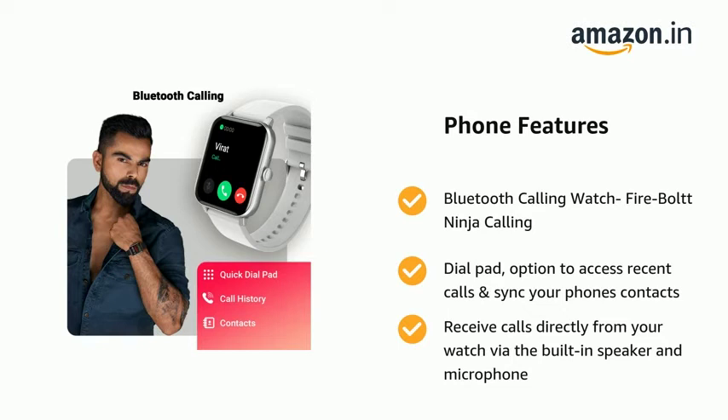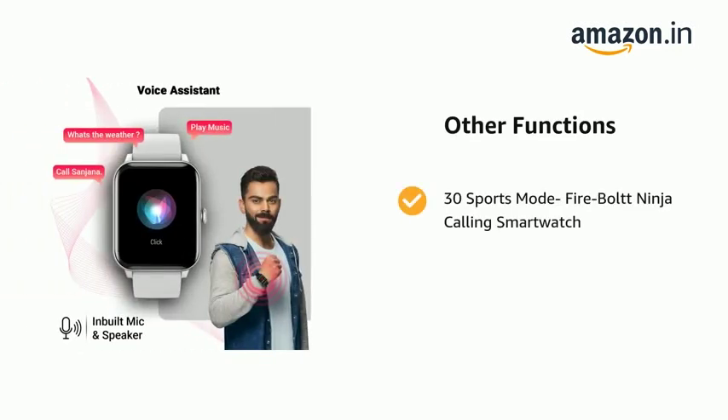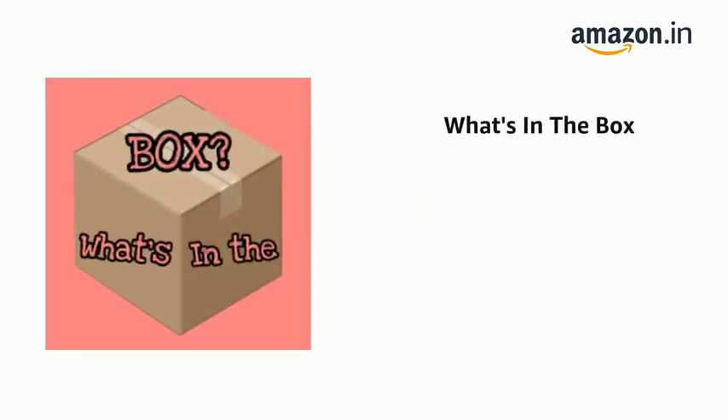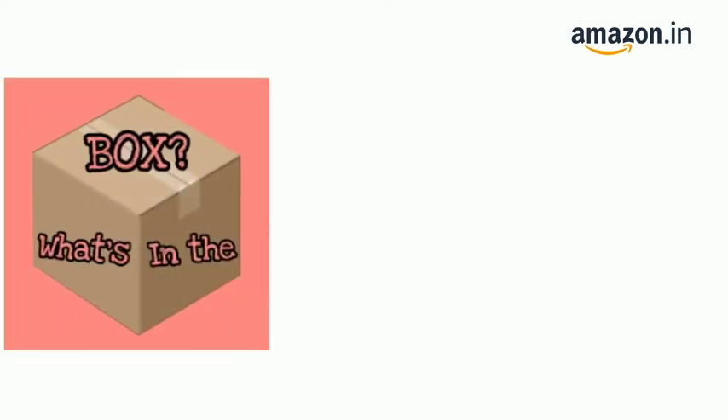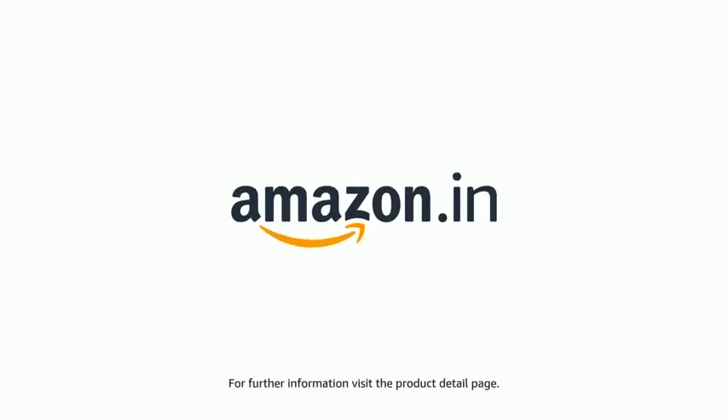The watch also has 30 sports modes. The delivery box contains one smartwatch, one manual, one magnetic charger, and one warranty card. The product comes with standard brand warranty. For further information, visit the product detail page.